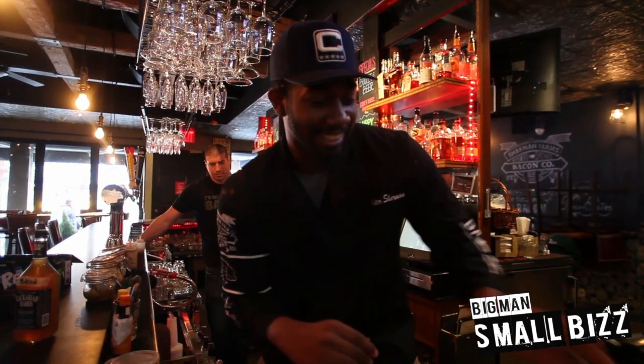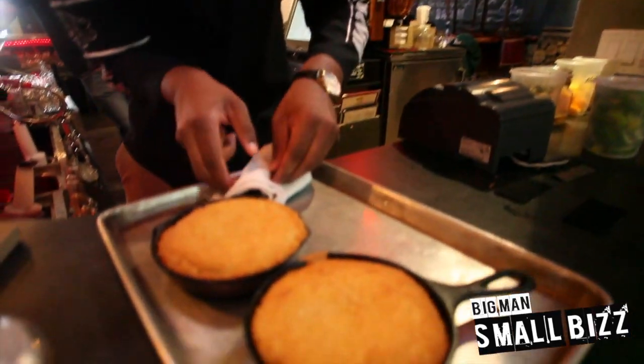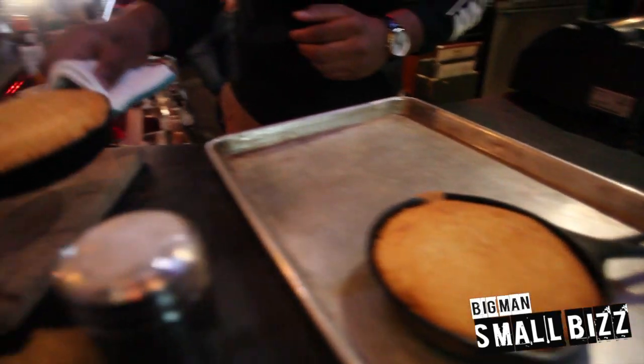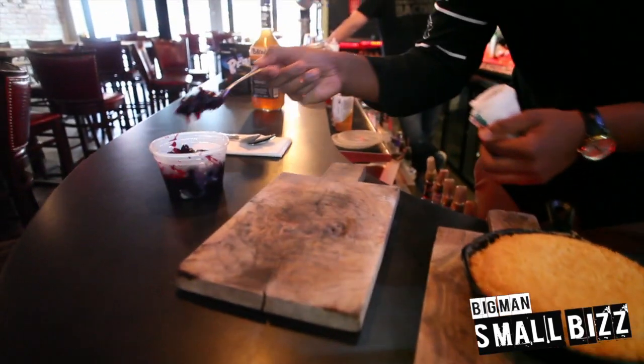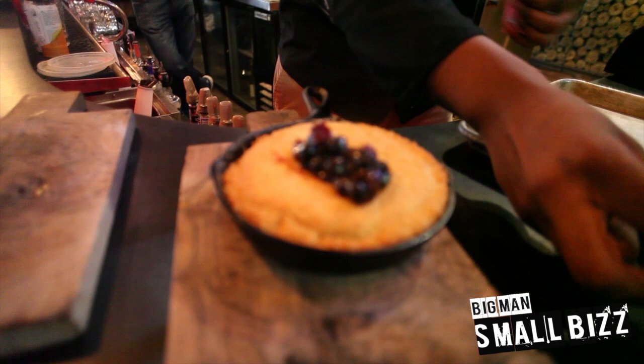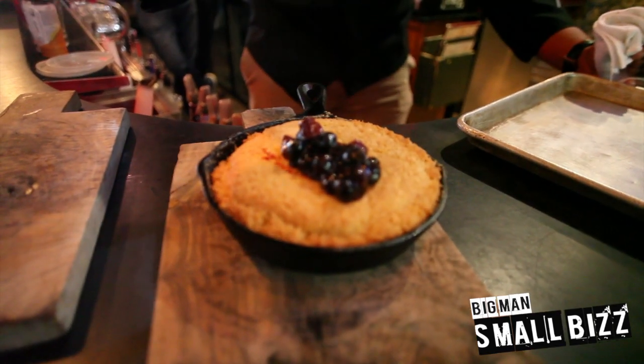So what I did today, guys, is I made the cornbread that everybody's dying to have, and what I'm going to do is I'm going to add the topping, then I'm going to add a little bit of that bad boy.